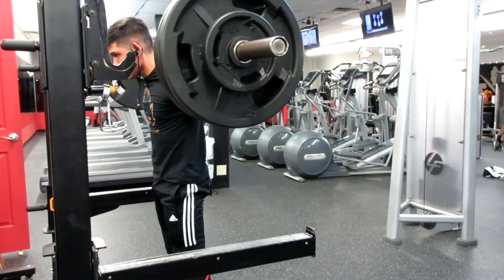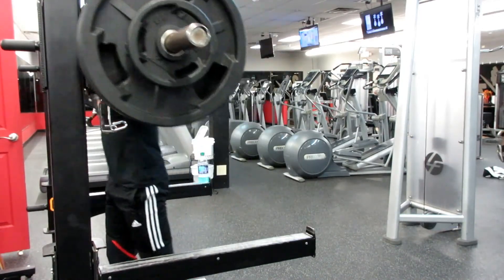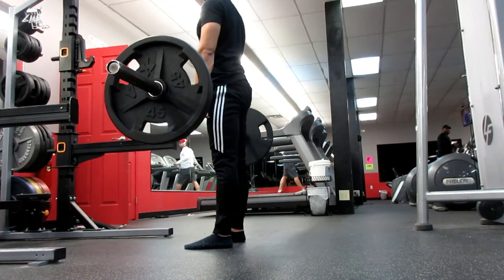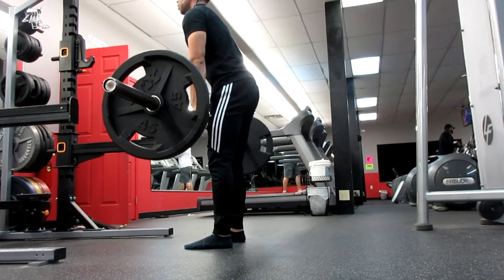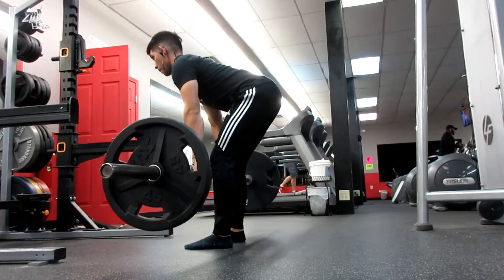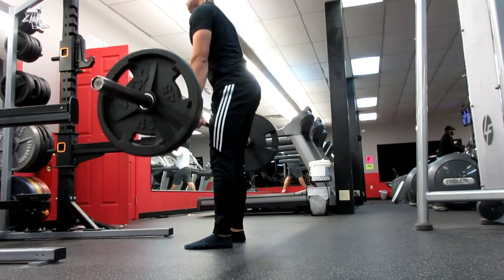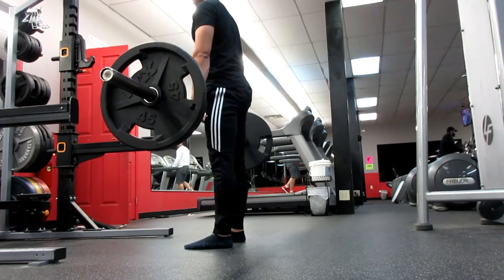Next I did some Romanian deadlifts. Next time I think I want to go with dumbbells because I was doing it with the bar and I really didn't feel it — I felt it more in my lower back. Of course I just got done doing squats, but I should have felt it more in my hamstrings. This was my third set, supposed to be 10 reps.